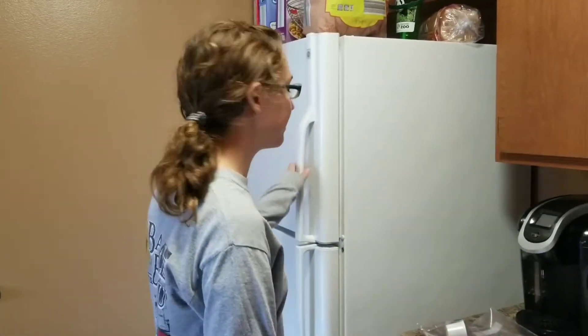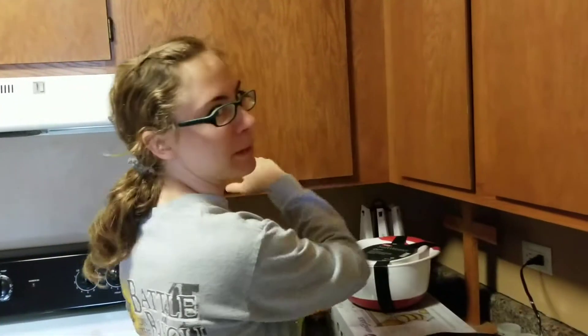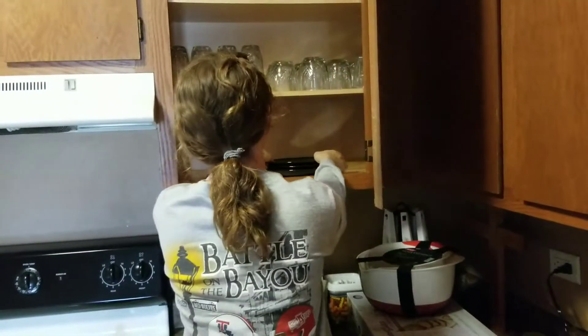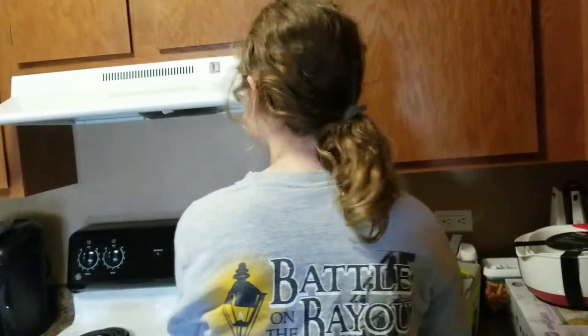I thought that was important to share, and so did Chris. Are you going to make your chili dogs now? Sure. You grab a plate — wait, so are we here?